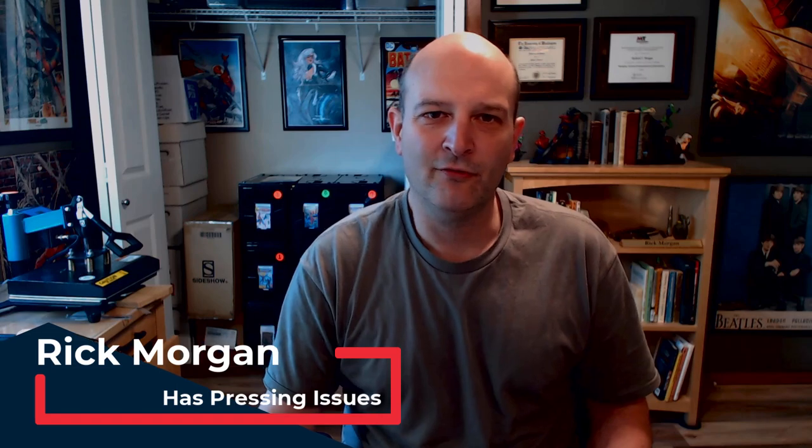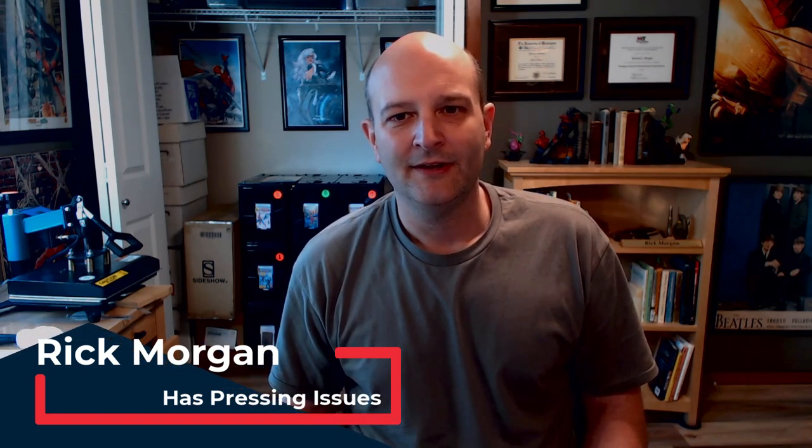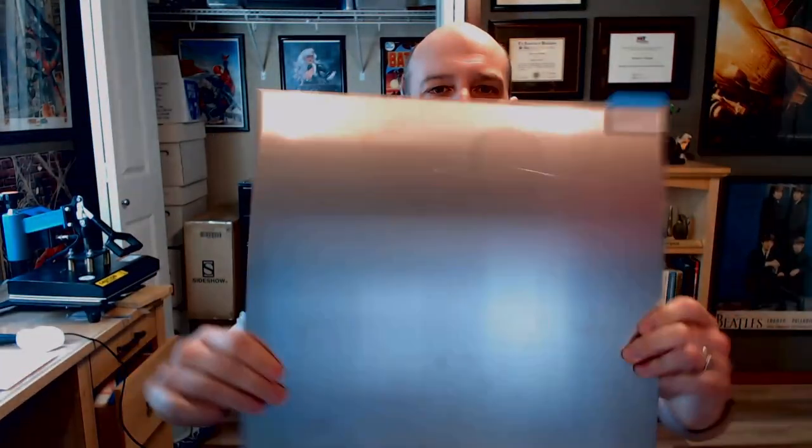Hey everybody, this is Rick, and this is a shameless plug for my own stuff. I wanted to announce that I'm now selling dry cleaning kits and cold pressing and hot pressing boards in custom cut sizes. This is a pressing board — it is thick aluminum. I'll show a little video about them soon.